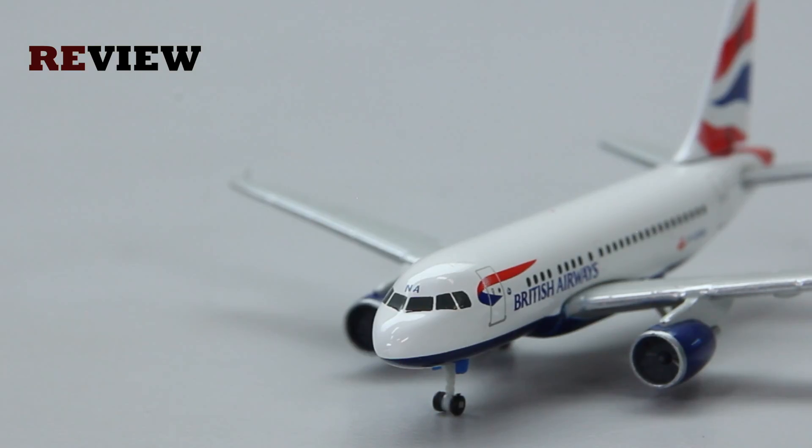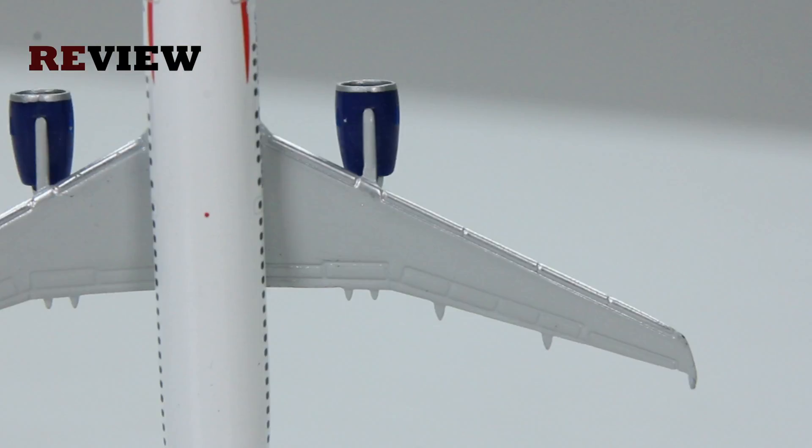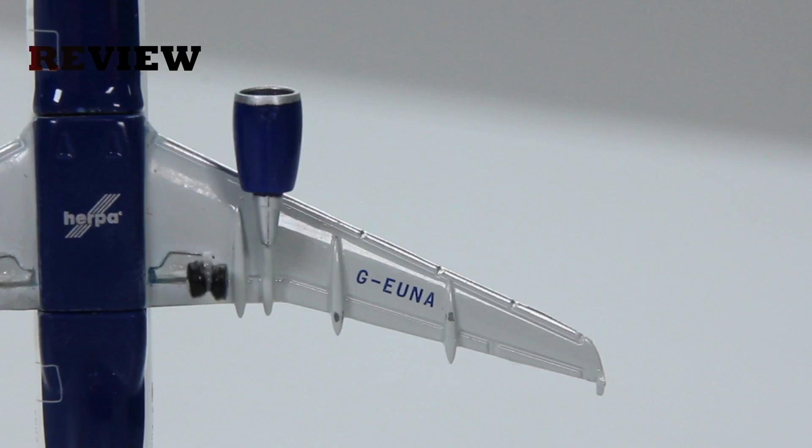If we take a look just above the cockpit windows, we can also see the last two letters of the registration code once more. Then just above the wings on the fuselage we can also see the emergency exit. And if we take a look at the wings themselves, the top side has some very nice details, and the underside is not too bad either, including of course the full registration code of the aircraft once more.